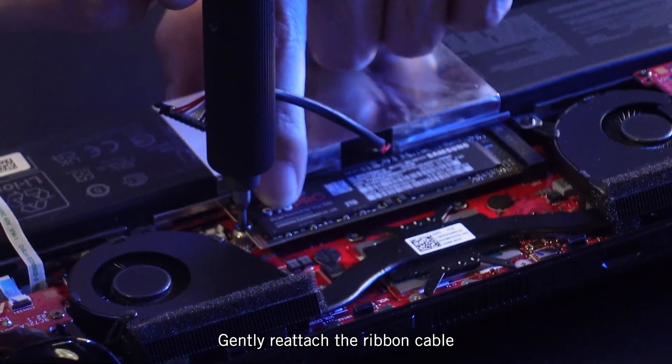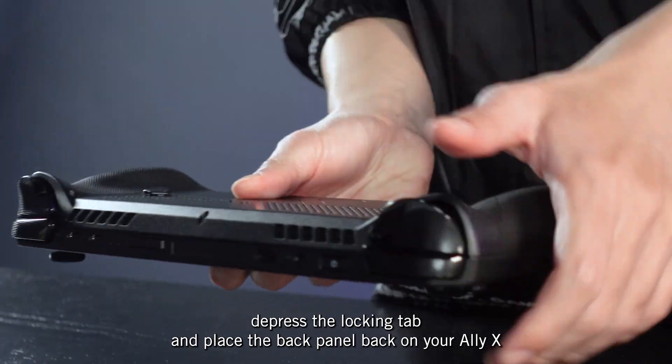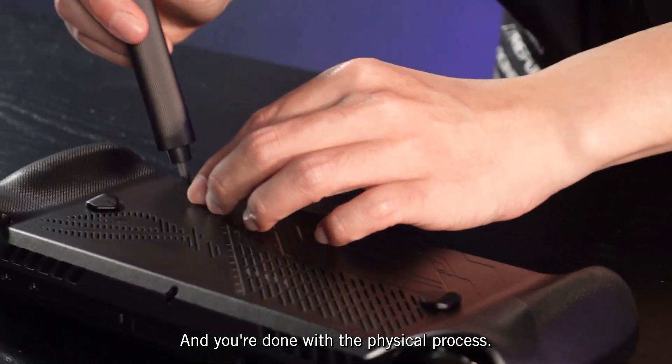Gently reattach the ribbon cable, depress the locking tab, and place the back panel back on your Ally X. Reattach the six screws on the rear of the chassis, and you're done with the physical process.